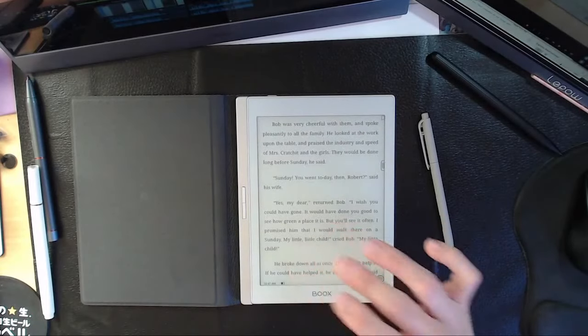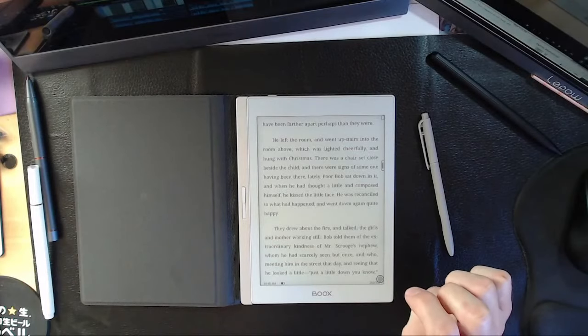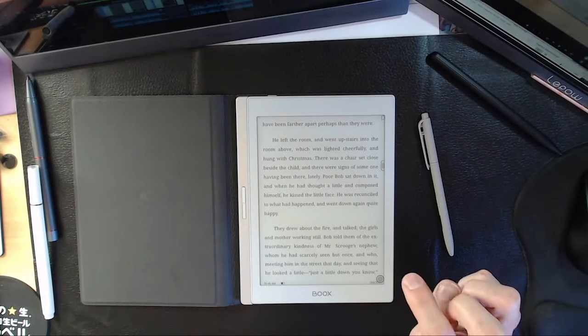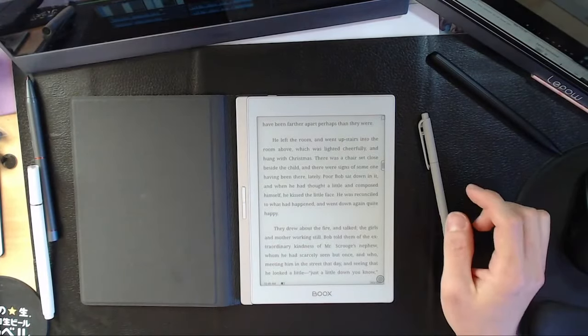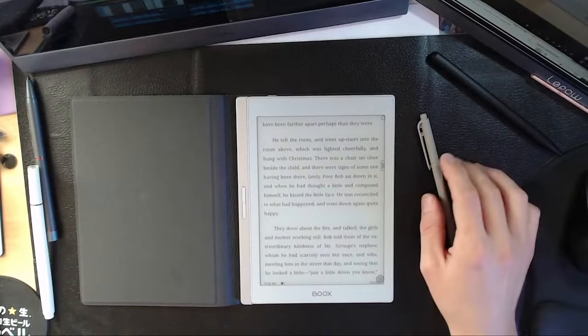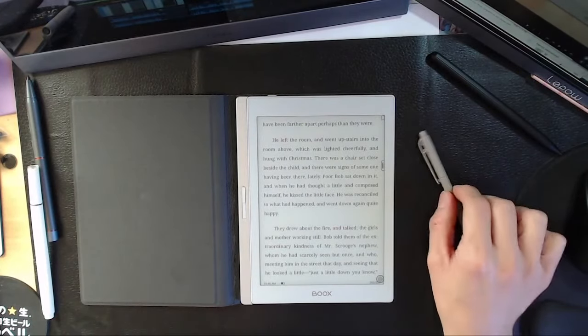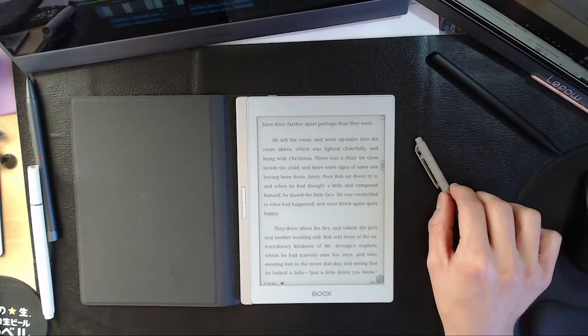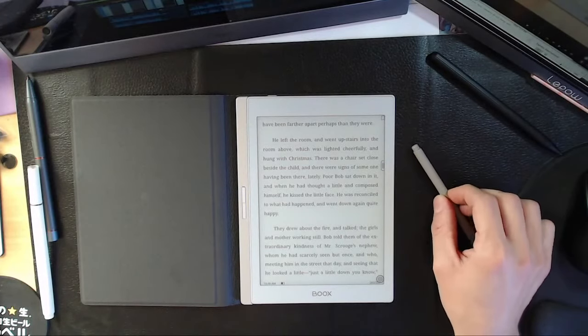That said, you can use a note-taking e-reader as your primary device by turning off the sound, glow light, and notifications to make it as distraction-free as you want. Thanks everyone for the kind donations and questions — we appreciate it very much!